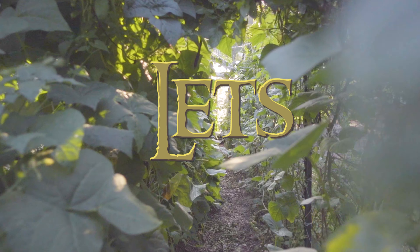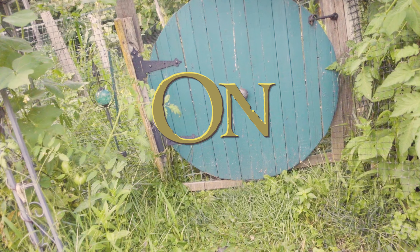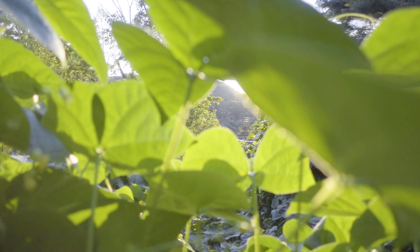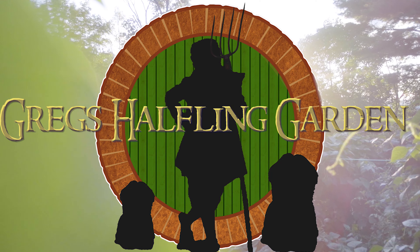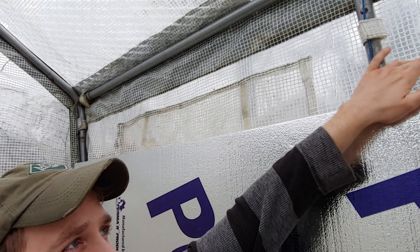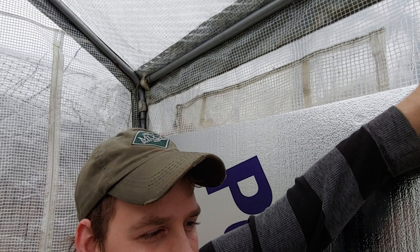Got a lot of information to go over about bubble wrapping a greenhouse. So let's talk about bubble wrap. Most people know what bubble wrap is, but for those who don't, bubble wrap is two pieces of plastic sheeting with bubbles in between, like this right here. Now why is that important in insulating a greenhouse? If you look at a normal greenhouse that has a plastic covering like mine, it's a single sheet — probably about four to six millimeters thick — and heat can pretty much instantly come out of it.